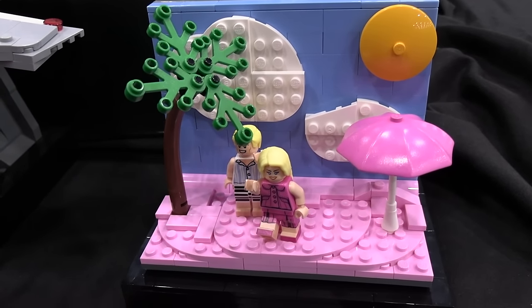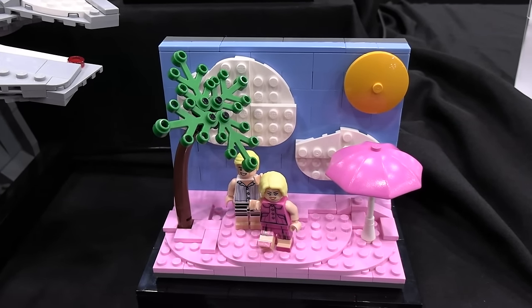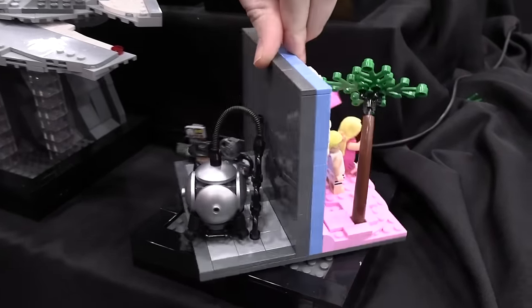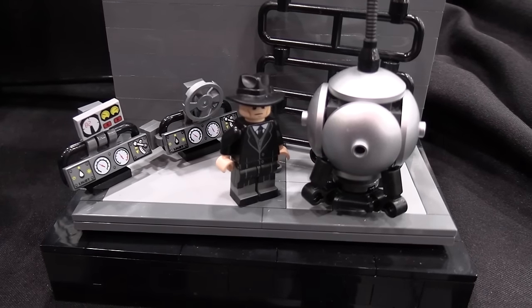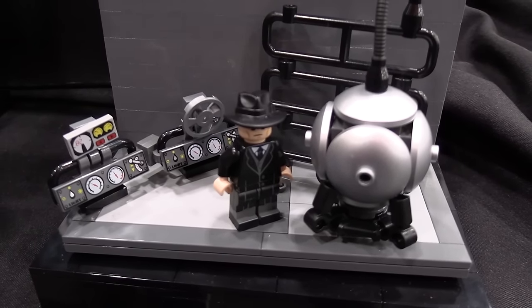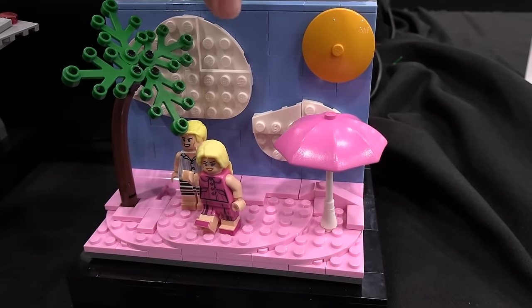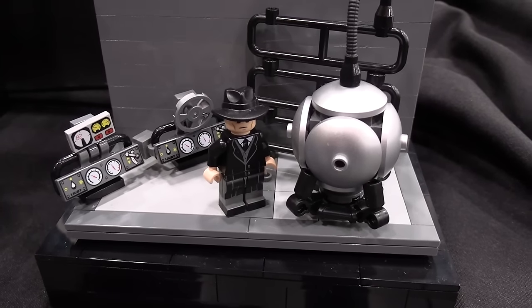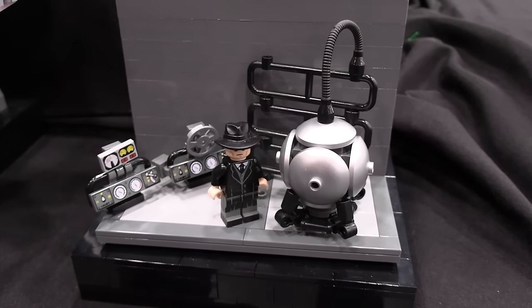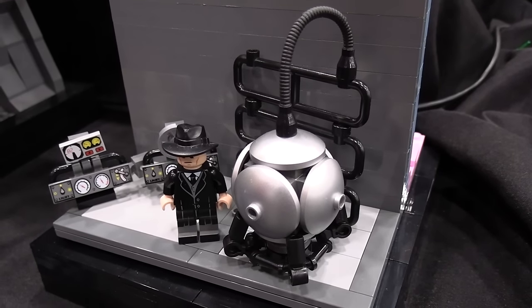So last one was the theatrical event from 2023 — the Barbenheimer event. Now you may be confused because right now it just looks like Barbie, but if I just spin it around like this, now we have Oppenheimer. This is one of my favorite things at a show to display because I'll have it on the Barbie side and have some people's attention, and then I'll just walk up and turn it around all of a sudden, and they just have their minds blown by just a simple turning mechanism. Both of these movies are great — I watched them both on the same weekend.